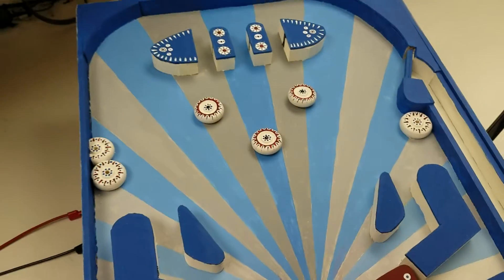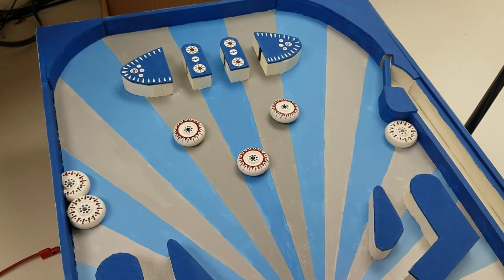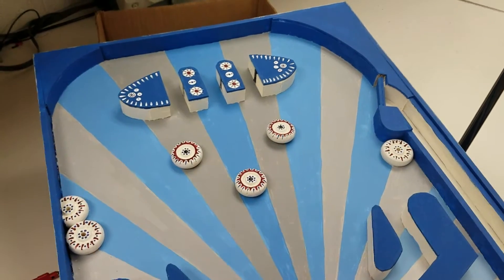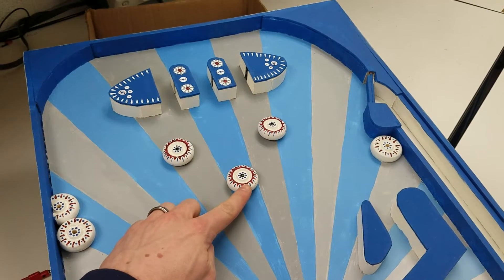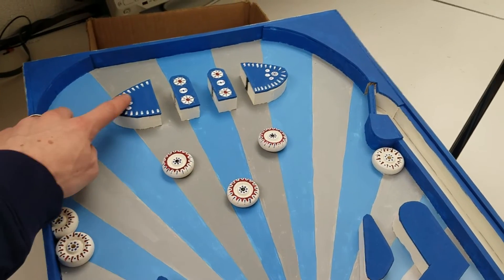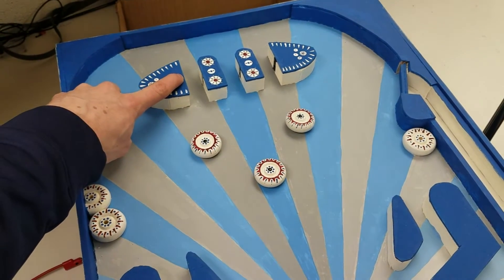Found on the playing field itself are multiple types of sensors that allow the user to gain points. Found here are vibration sensors that will recognize when the ball has hit the target. Found between these channels up here are brake beam sensors, recognizing when the ball has traveled through the channel.